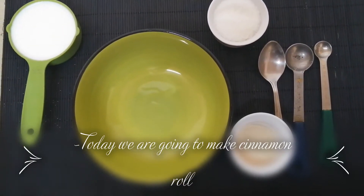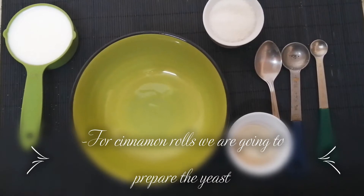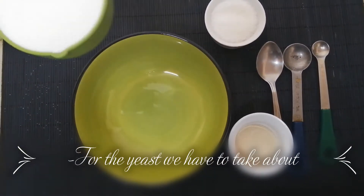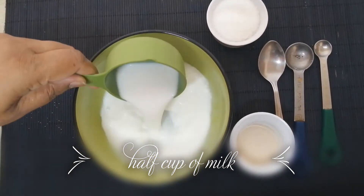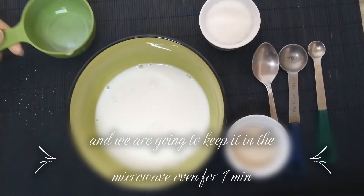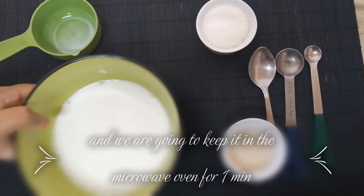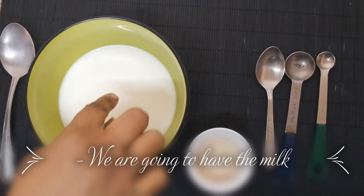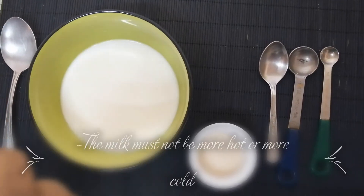Hi friends, today we are going to make cinnamon rolls. For the cinnamon rolls, we are going to prepare the yeast. For the yeast, we have to take about half a cup of milk and we are going to keep it in the microwave oven for one minute. The milk must not be too hot or too cold.